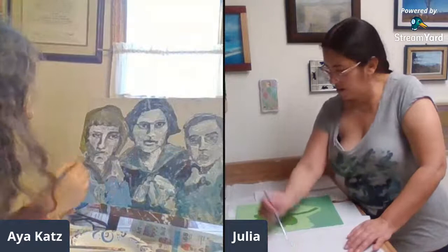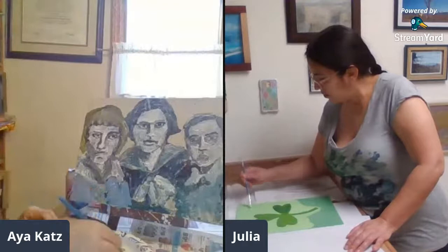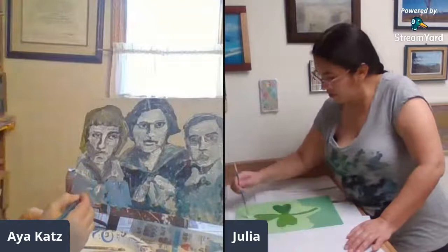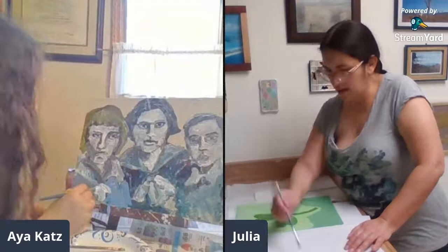I remember seeing a lot of pictures of the Tsar's daughters — the Romanovs — and they were dressed in sailor suits. So can you tell me a little bit more about each of the ladies you're painting from your family? Did any of them have an interest in certain academic study or certain subjects?